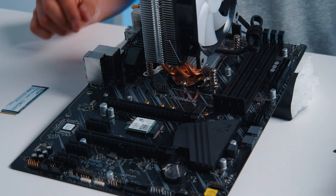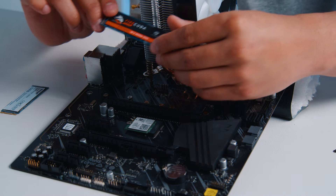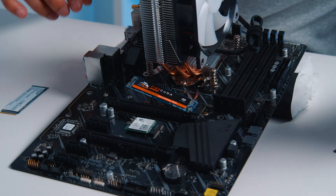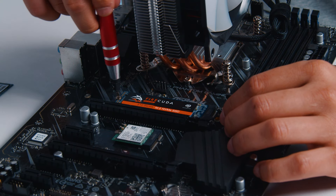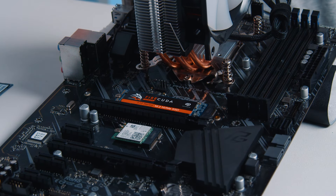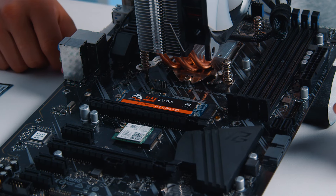Now we're gonna go ahead and start the process of installing the new M.2 SSD. It's very simple, just what you did in reverse. You're gonna go ahead and stick the M.2 in, making sure that the short side goes into the short side and the long side goes on the long side. Very simple, very fast, and very quick.